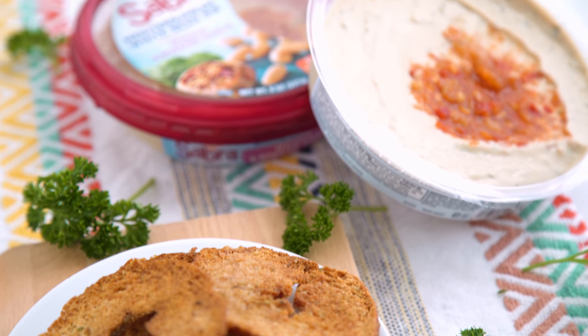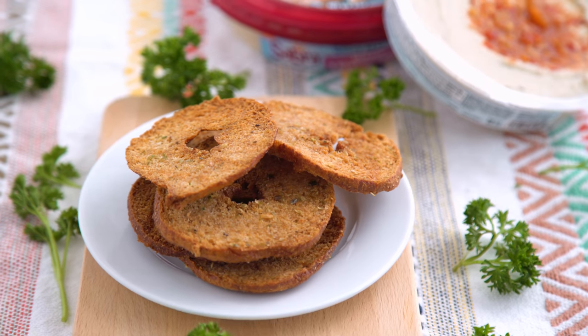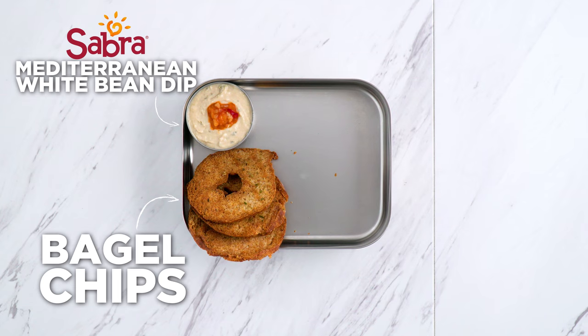These are such a fun way to switch up your regular bread-based dipper. Crunchy and delicious on their own, but significantly enhanced when paired with Sabra's new white bean spinach and roasted garlic dip.